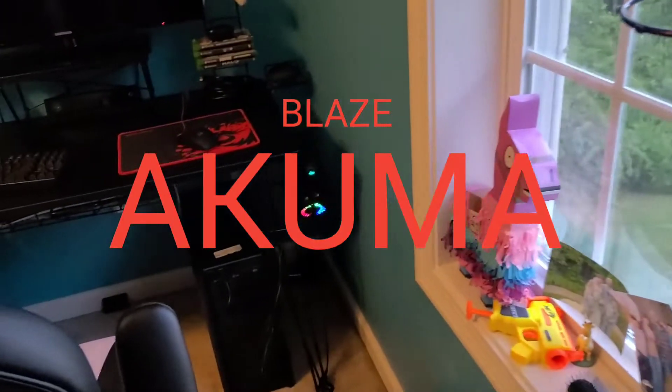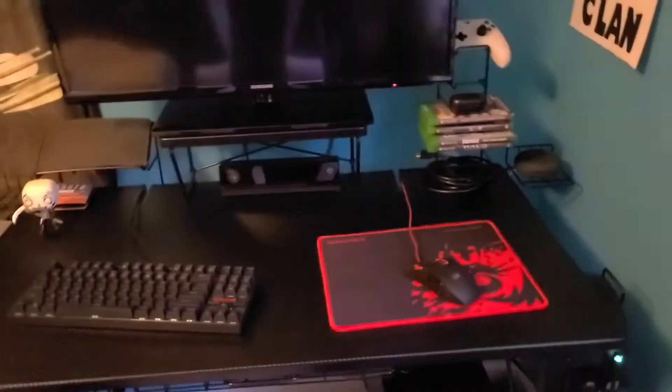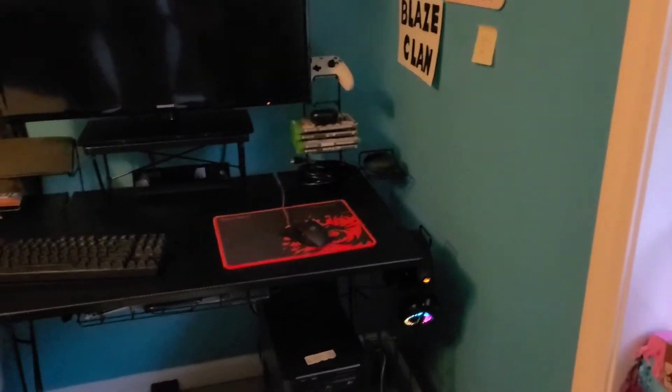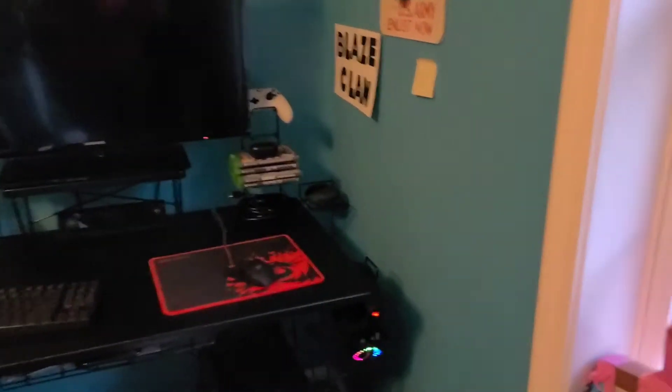Hey guys, welcome back to another video! Today I'm going to do a setup tour — I've been wanting to do this forever and had no idea how to do it, then I realized I could do it on my phone. So here we go.